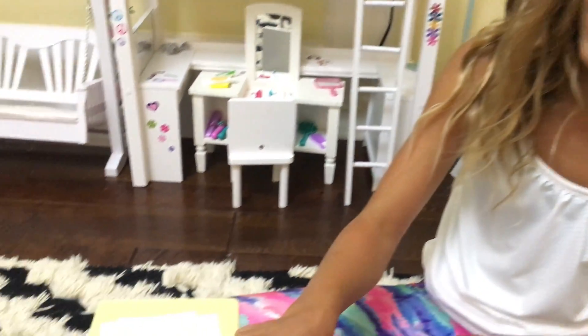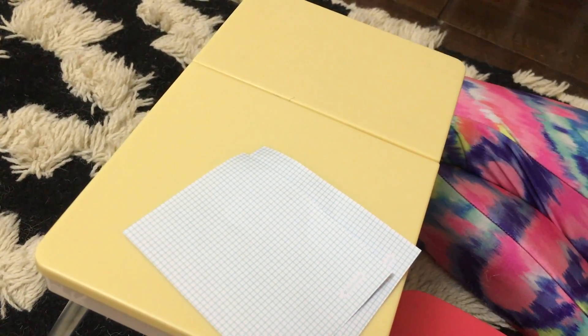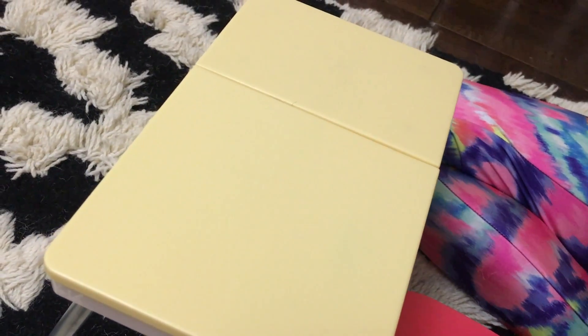Then it comes with blank sheets of graph paper and blank sheets of just normal paper. And then the last things that it comes with are the sticker sheets.